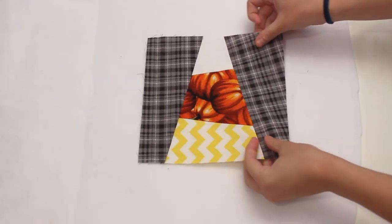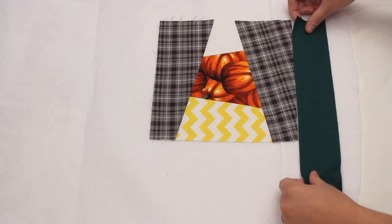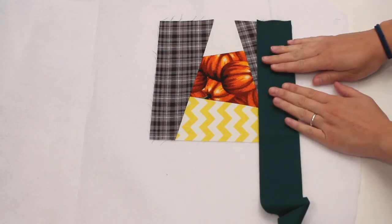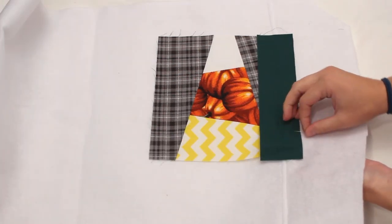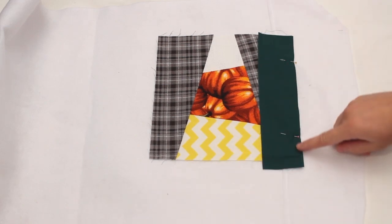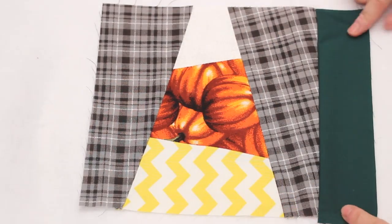I laid the felt out flat and placed down the first block about 3 inches from each edge. Then with the first sashing strip I placed it right sides together with the block, lining up the edges and trimmed it about the same length. Place a couple of pins through all three layers then sew along the edge with a quarter inch seam allowance. This will not only attach the block and the sashing fabric but also to the felt or batting being used.